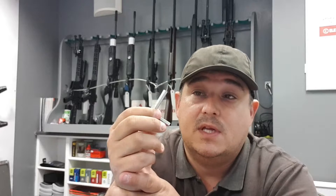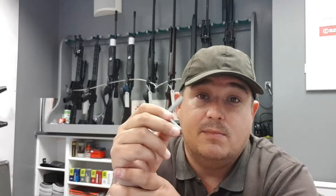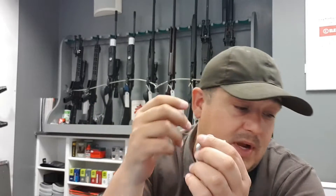The Allen key is for unscrewing the base of the magazine to insert the gas, then you tighten it back up until you get a gentle hiss and you're away.